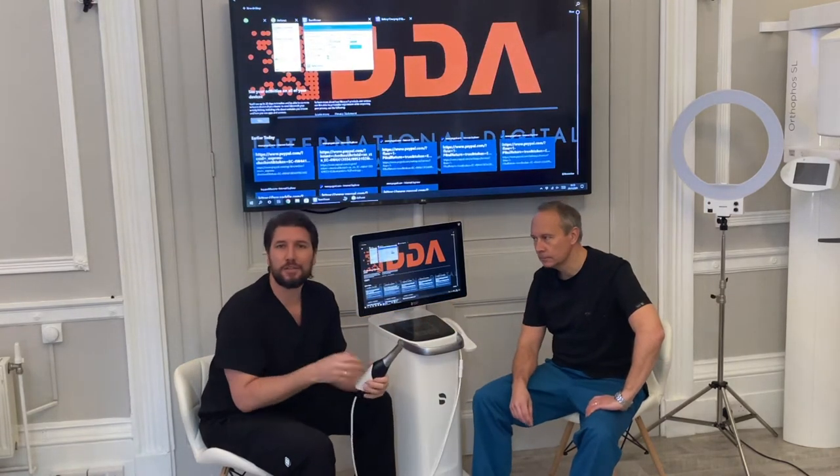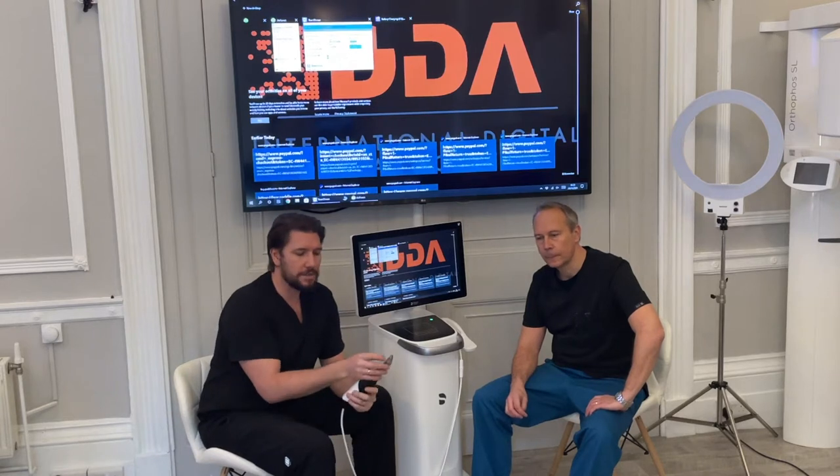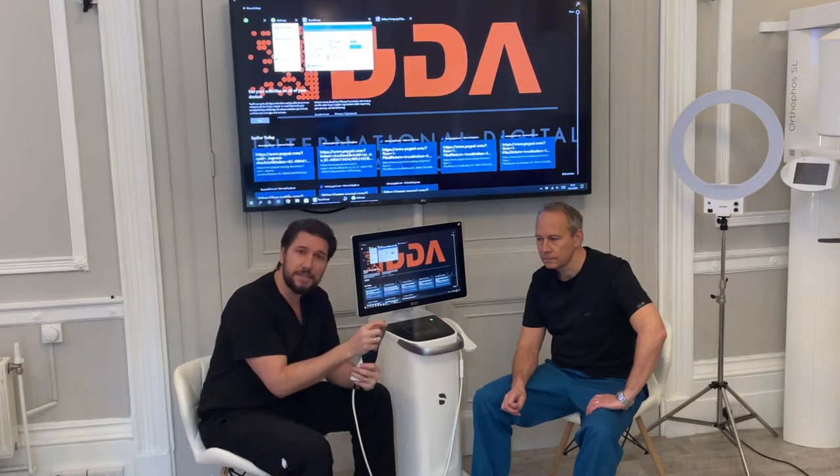The big feature with this is that it's a much bigger camera, so we get a nice field of view when scanning. The size of this scanner, although it seems bigger than some others, actually gives a very large field of view — not only in width but also in depth. This makes a big difference to the speed at which you can scan, because it captures bigger frames as it moves around the arch, and the size helps the software tie each frame together more rapidly, resulting in a more accurate scan.